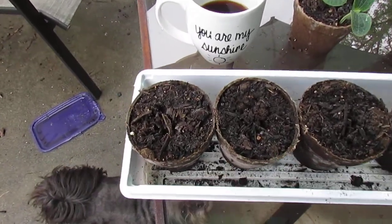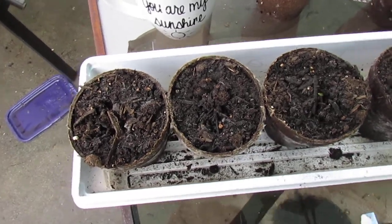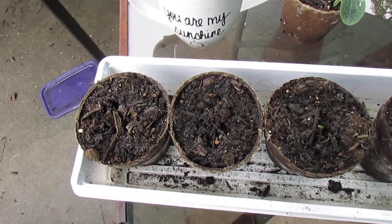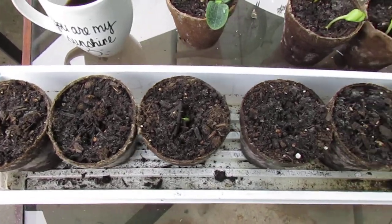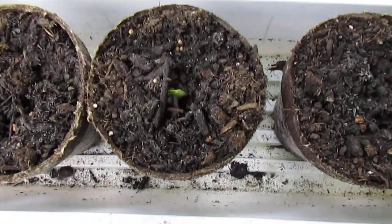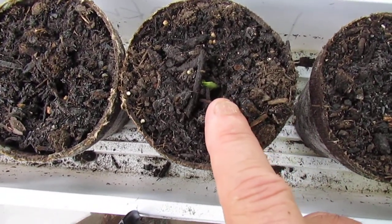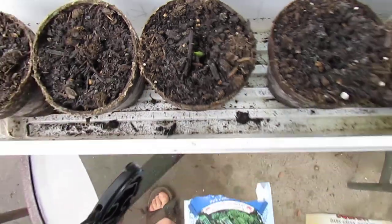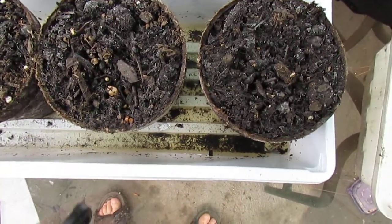These are the 20-cent per pack seeds. They came with nine seeds in the pack — I don't know why not ten, just nine. And it is the first one to come up, starting to break through. So the 20-cent seed wins the race for the first to germinate.